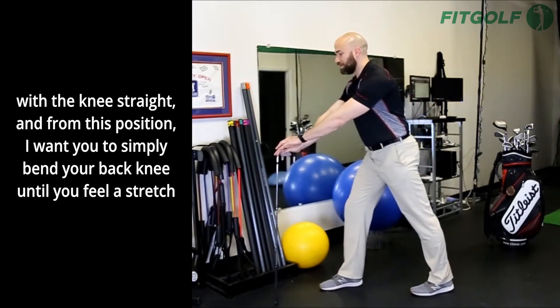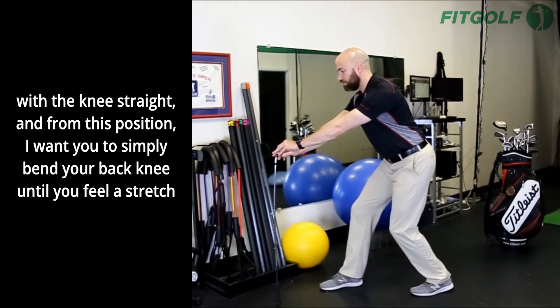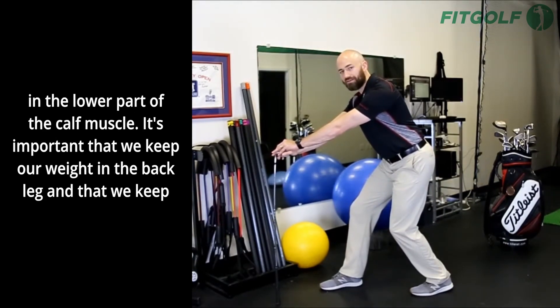You're going to start with the knee straight, and from this position I want you to simply bend your back knee until you feel a stretch in the lower part of the calf muscle.